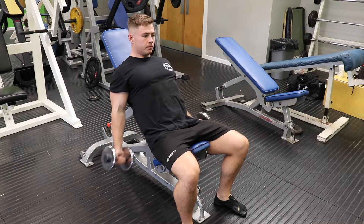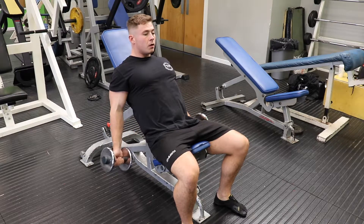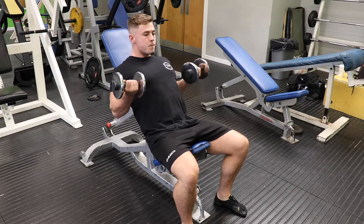You want your feet nice and tight to the body. In a stable position, this will allow you to create maximum output and get the most from each set.